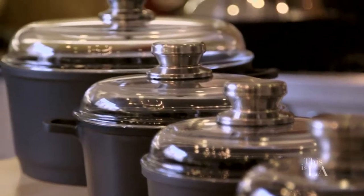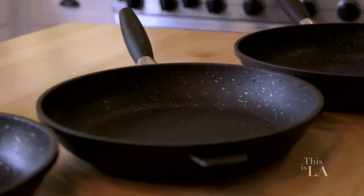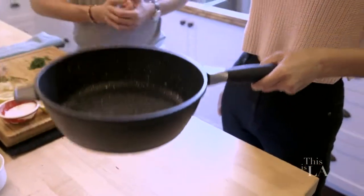I hear that we're using the best tools in the world — your cookware. Flattery will get you everywhere! This is EuroCast. EuroCast is the most durable non-toxic non-stick ever made. I love that the handle is removable, so you can actually move the pan from inside the oven to on top of the stove.